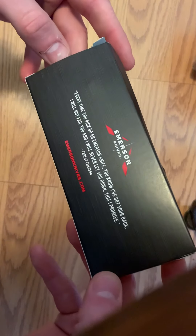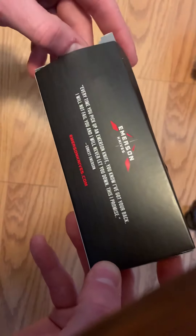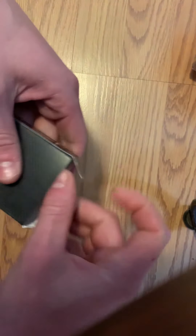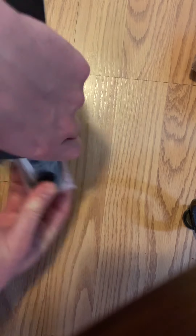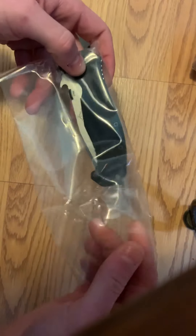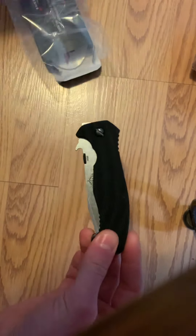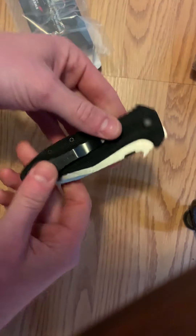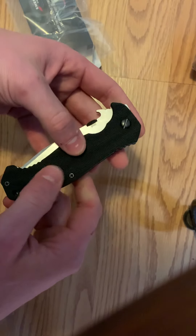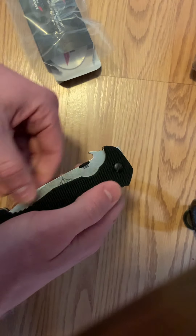Cool — there's a little note from Ernie Emerson on the box, that's sweet. I got the full size, stonewashed with the serrated edge. I've never put my hands on an Emerson before. I've heard people say the scales are pretty aggressive, and yeah, they've got good texture — for better or worse, it means a little more grip.